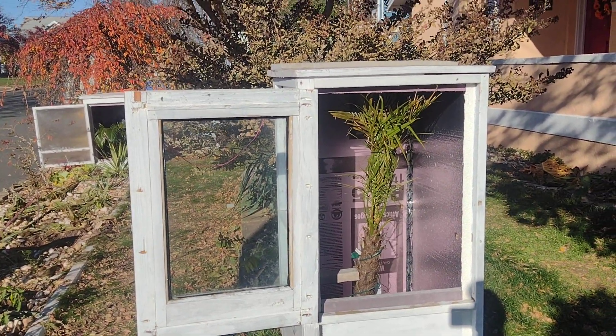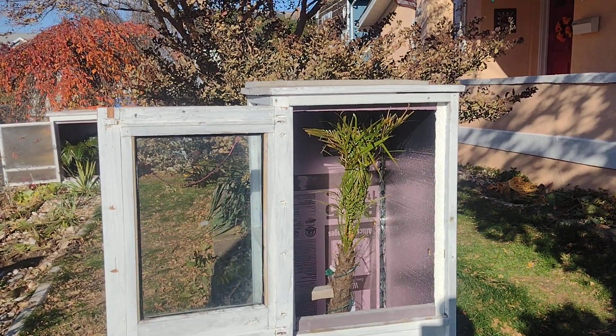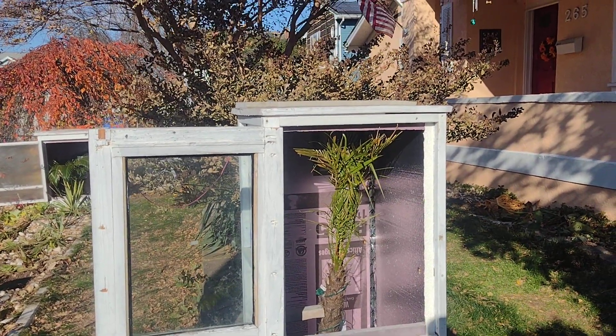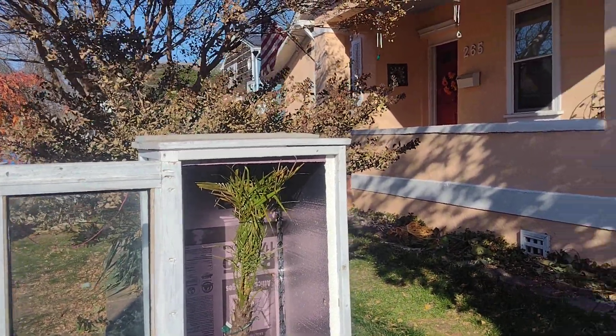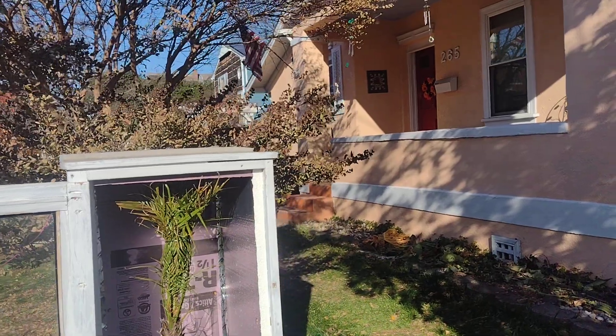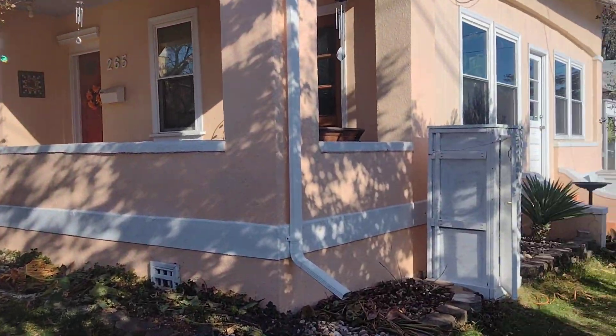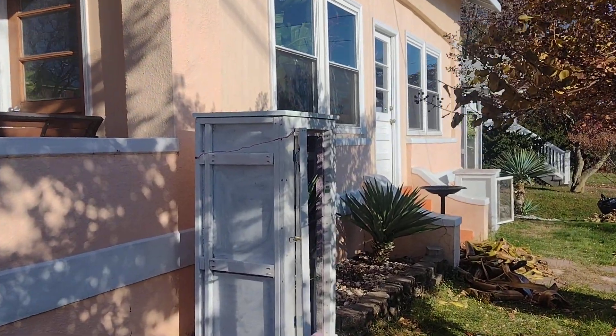Good afternoon everybody, hope everybody's doing well. Today is Sunday, November 19th — a beautiful day out here in central New Jersey, about 57 degrees. I finally got all my chores done and finished putting the garden away for the winter. I'm going to show you a little bit of everything.